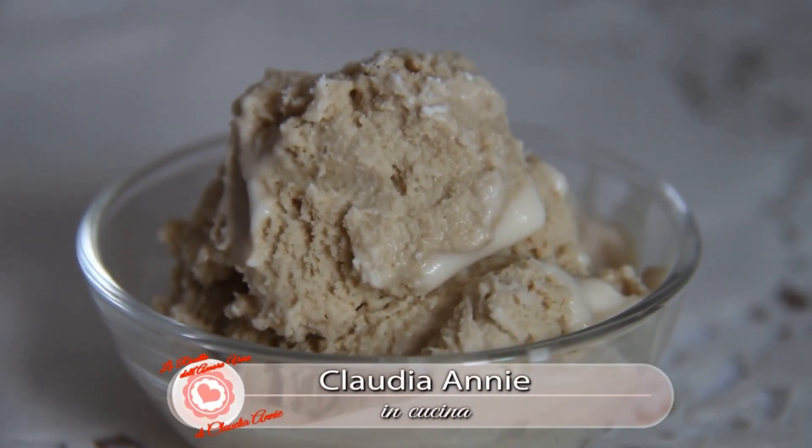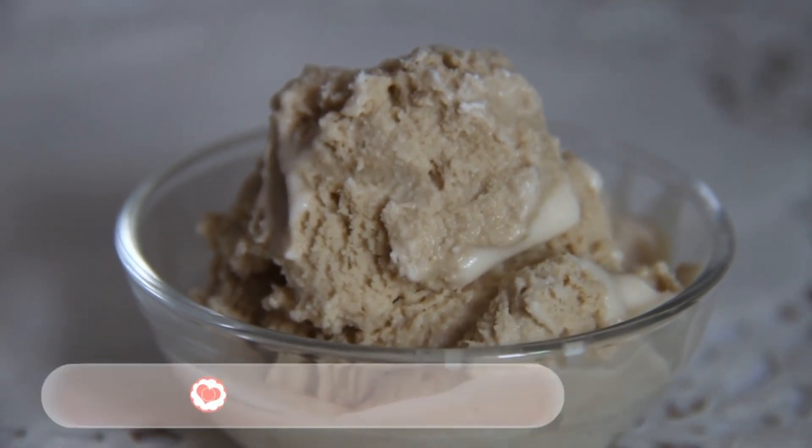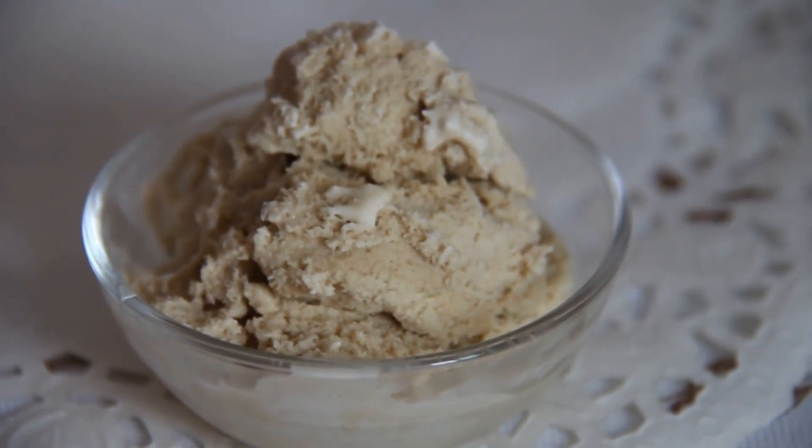Hi guys! Welcome to my channel! I'm Claudia Enni and today I'm making a tasty and sweet recipe, the coffee ice cream, a delicious and typical Italian dessert. Let's start it!